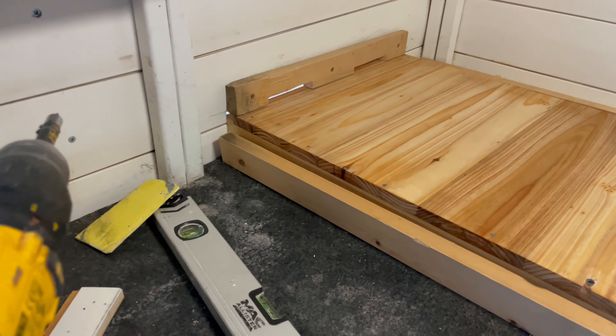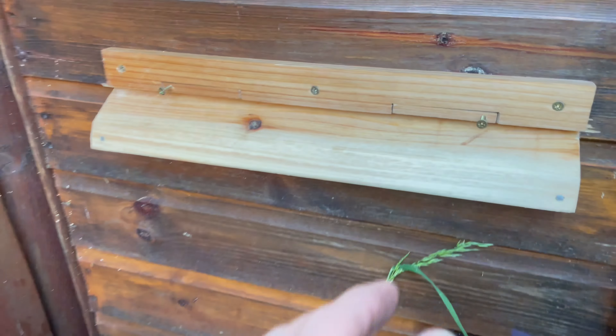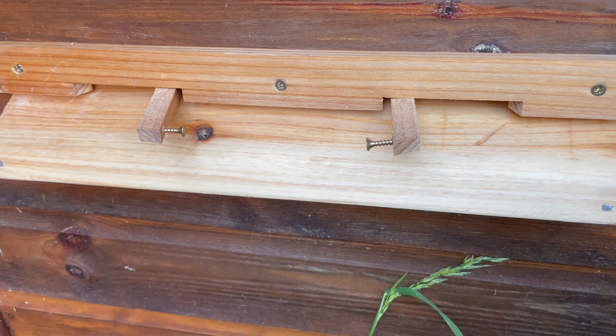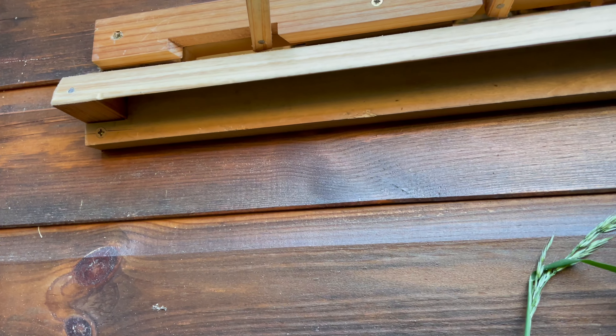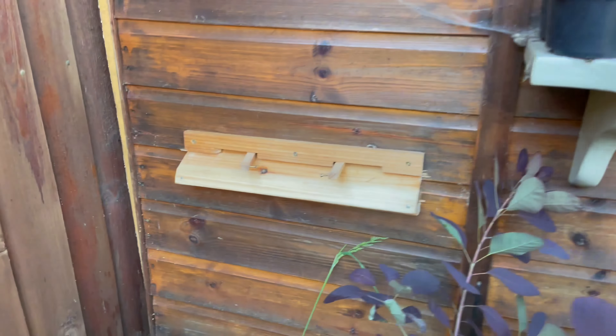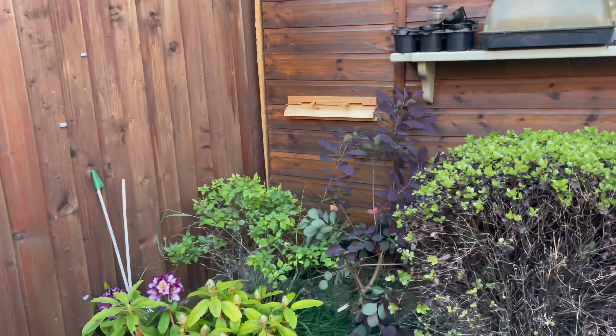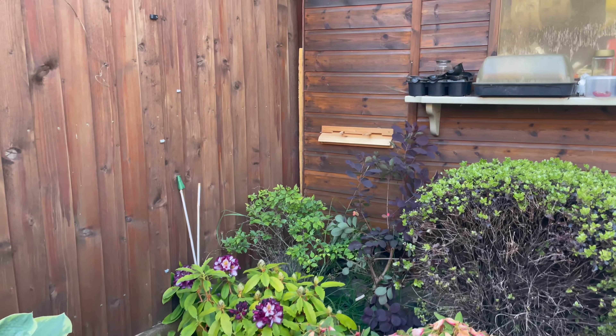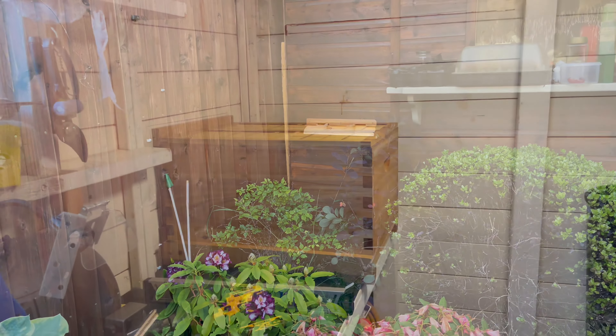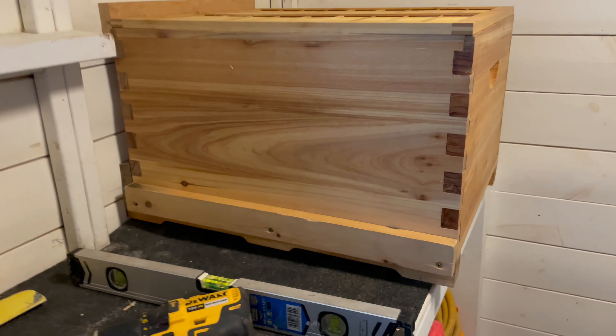Let me just show you outside now. There it is — there you go. I'm not 100% sure what the flaps are for to be honest; I don't know if you're supposed to close them up in winter or what. I've had to put that piece under there to get rid of the gap. That's where they'll basically have the flight path. That's the brood box on the base.